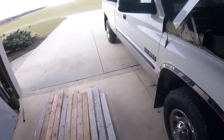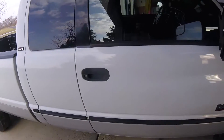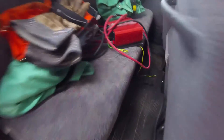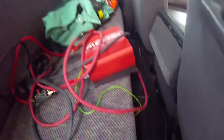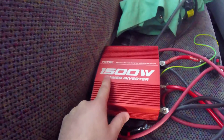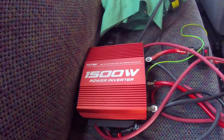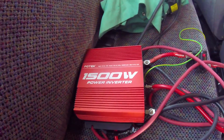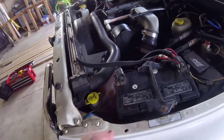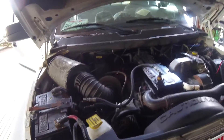All right ladies and gents, back at it again. What's one thing that every old man needs in their old man truck? It's power. Everybody needs to be able to plug in their favorite coffee maker, back massager, or deep fryer. So what we're going to install today is a 1500 watt power inverter.